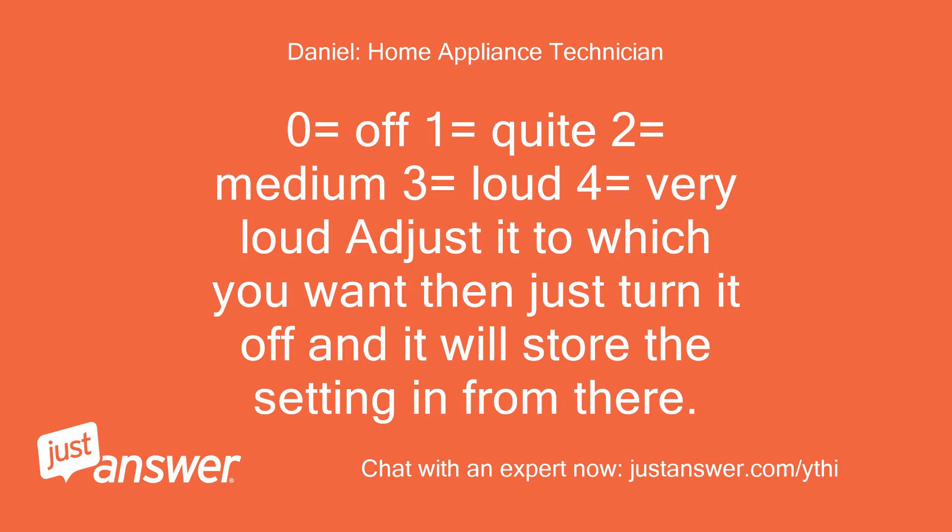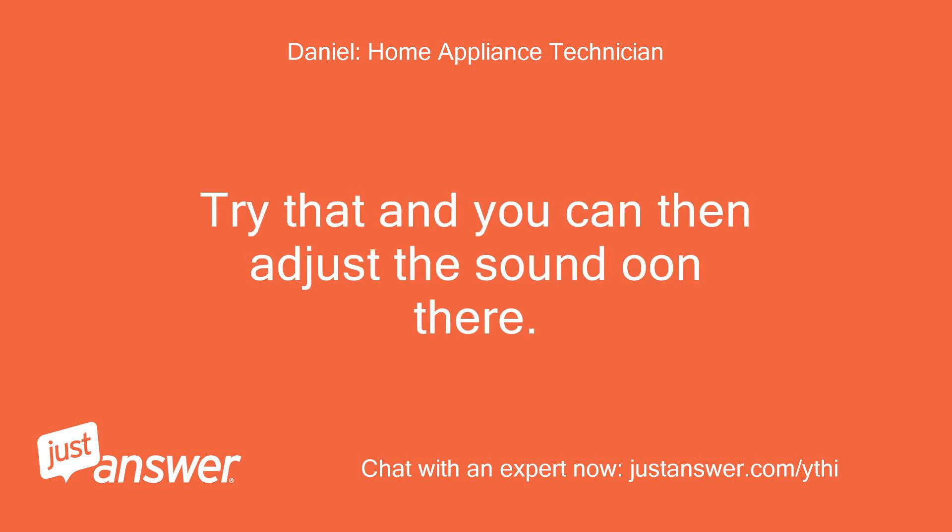0 equals off, 1 equals quiet, 2 equals medium, 3 equals loud, 4 equals very loud. Adjust it to whichever you want, then just turn it off and it will store the setting. Try that and you can then adjust the sound in there.